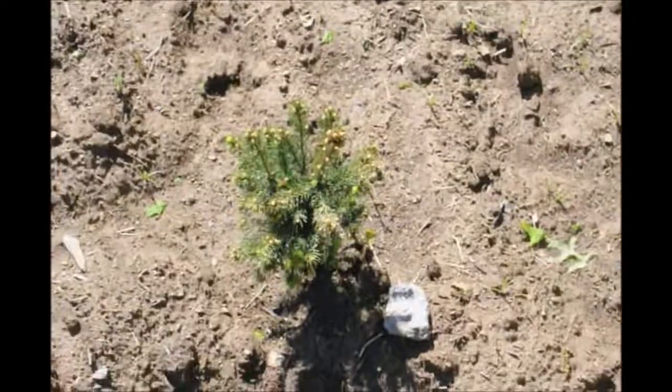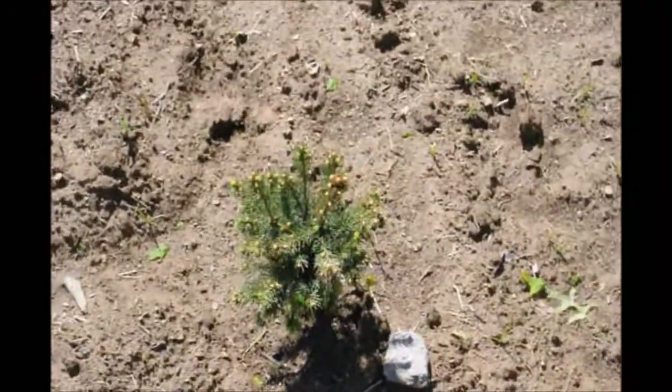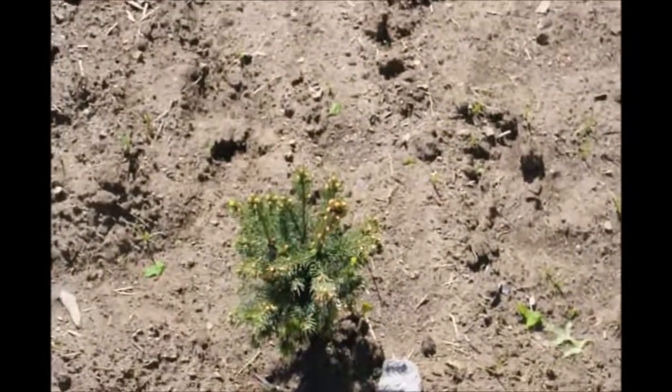As in this tree, you should start to see, after about three weeks, the buds starting to break and the tree starting to recover from the transplant.